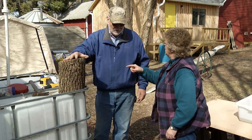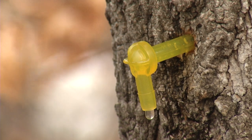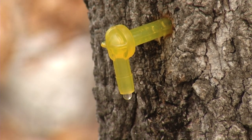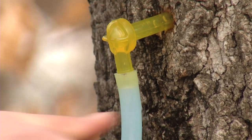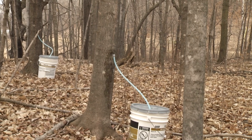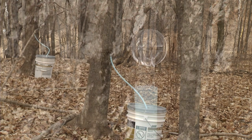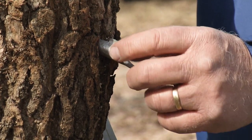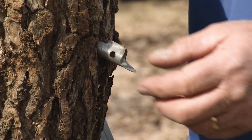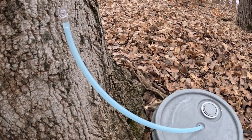How long does it take the sap to start flowing after you put the tap in? If you're right on the verge of the trees starting to produce sap, it'll probably run almost immediately. Some will drip really slowly, some will have a little stream coming out — depends on the tree. The next thing would be collecting your sap. You could put a hose on the end of the tap and run it into a five-gallon pail, or hook a wire and hang a little pail, or hang a plastic bag on it. There are all kinds of ways to collect sap — whatever you have and want to use.